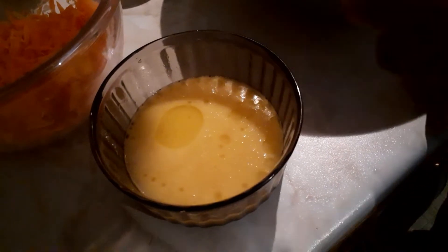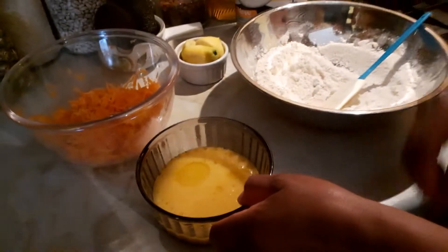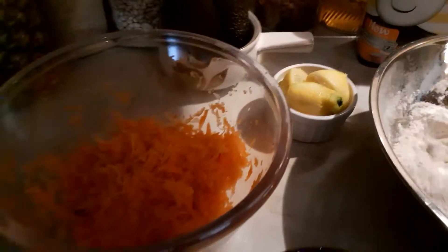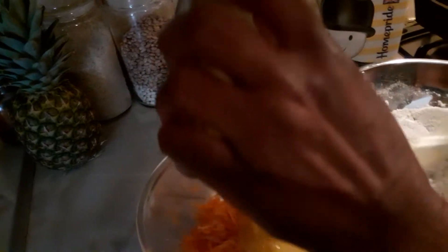I beat them together. Then cinnamon powder is here and some lemon zest is here inside as well. So now what I'm gonna do — I'm gonna tip this one in here, and bang this one in here.